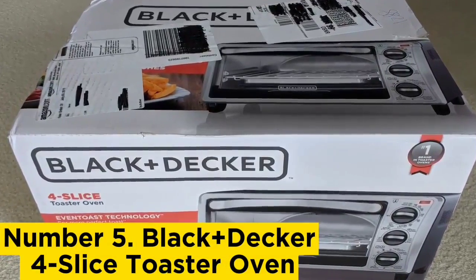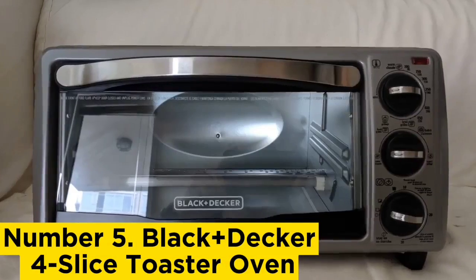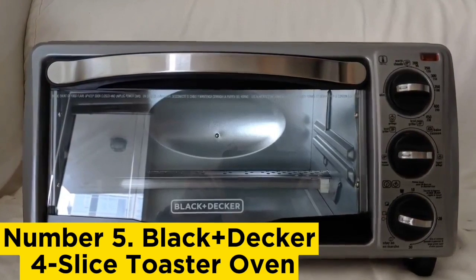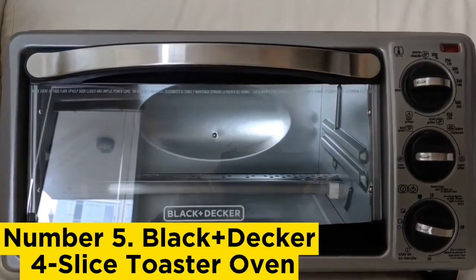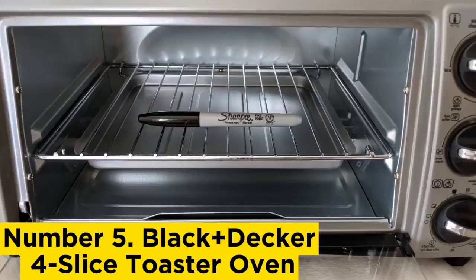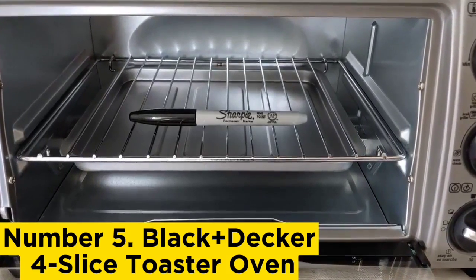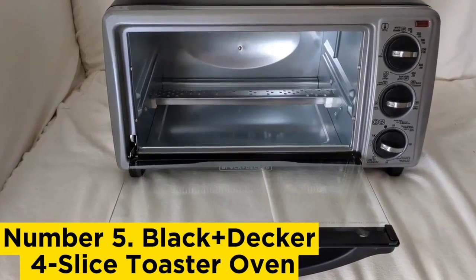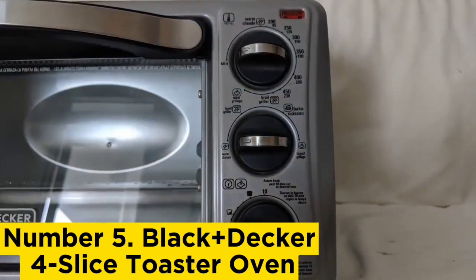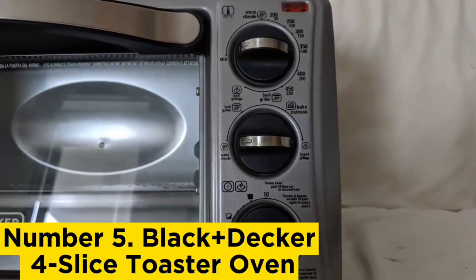Number 5: Black+Decker Four Slice Toaster Oven. If you're looking for a no-frills kitchen workhorse, this is the best toaster oven for you. While it doesn't come with fancy features you find in pricier models, such as an air fryer or the ability to roast or reheat, for the price we found its performance to be surprisingly high quality. The oven comes with four standard functions: bake, broil, toast, and warm.